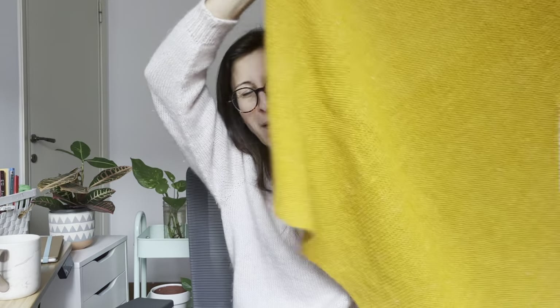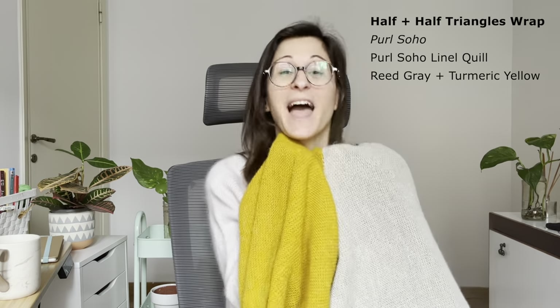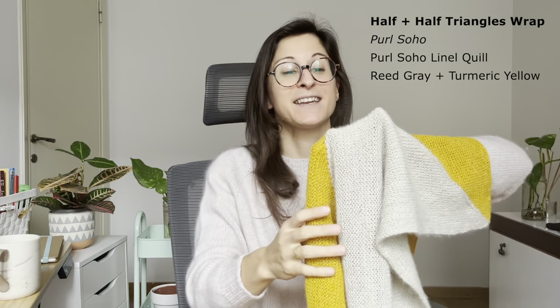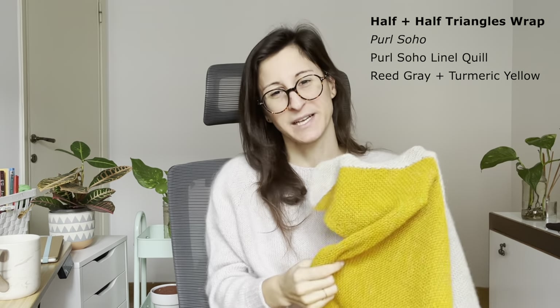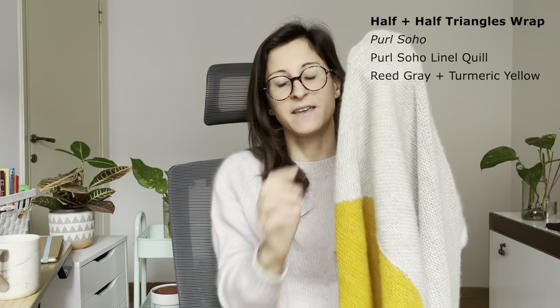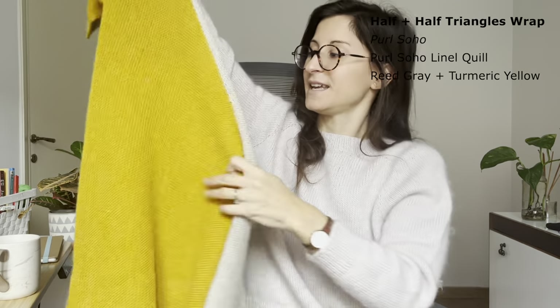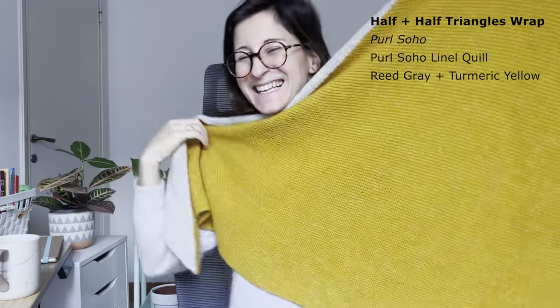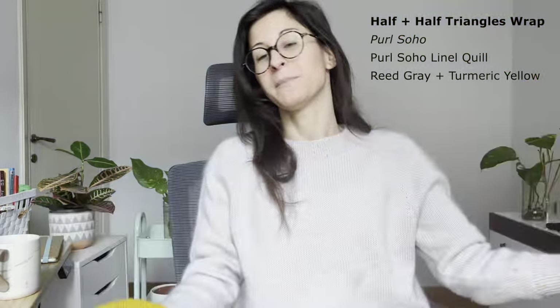The first and only finished object is this massive blanket slash wrap — technically a wrap, that's the correct term. It is the Half and Half Triangles Wrap by Purl Soho, knitted in Purl Soho yarn — linen quill in red gray and turmeric yellow. This is a giant wrap. It's approximately a square, composed of two triangles. You can wear it with one color in the front or the other as you wish.